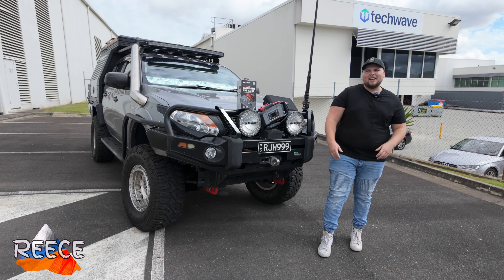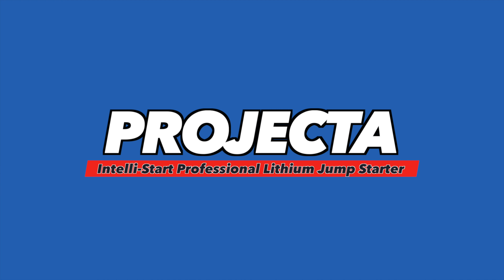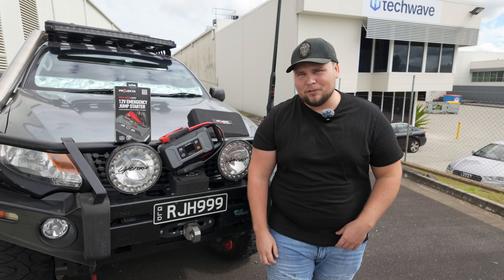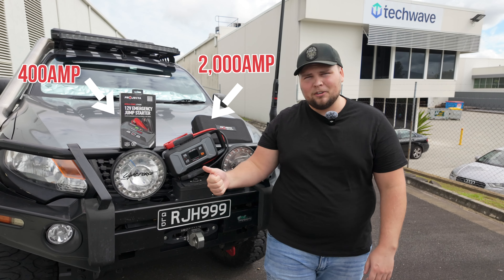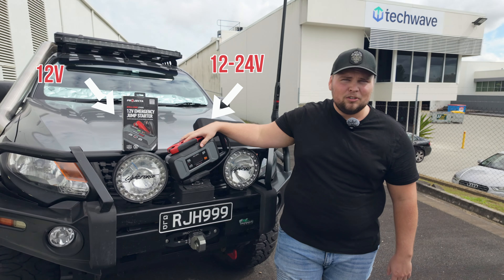Hey guys, Reece here from Outback Equipment and today we're going to be talking about Projecta's Intellistart Jump Starters. Projecta themselves have a large range of jump starters. We have two of the Intellistart systems here today: the 400 amp and the 2000 amp. This particular unit here is 12 volt only and this one is a multi-voltage unit.